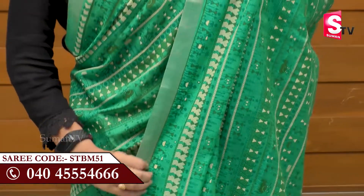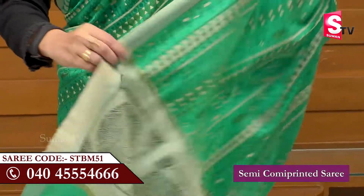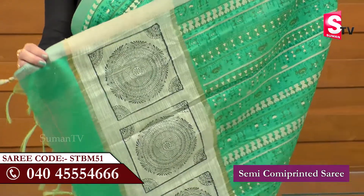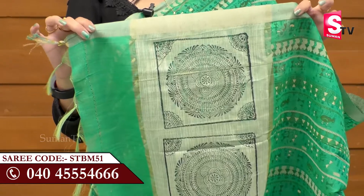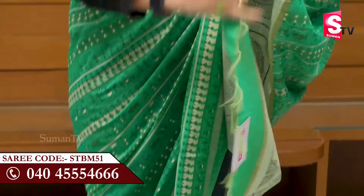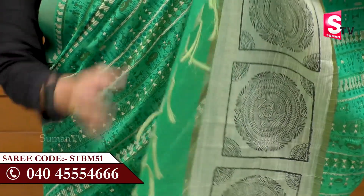It is a traditional look. The sari has a border with a rangoli design on the front, along with blocks — 4 blocks and tassels.